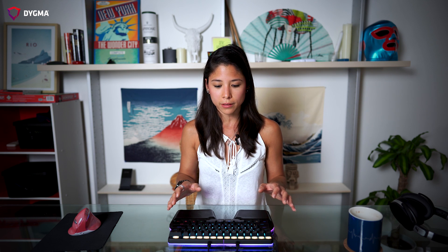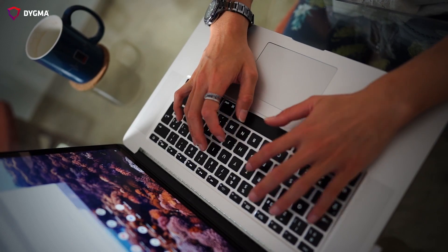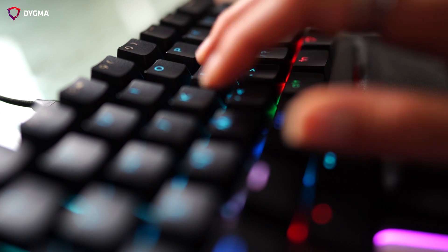If you're used to typing on a laptop keyboard, the first thing you notice when you switch to a mechanical keyboard is the size — you actually feel that it's bigger. This boils down to a few things. First, the switches. Laptop switches have a totally different mechanism to mechanical switches. Mac laptops have scissor switches which allow for a shorter travel distance of 1.5 millimeters, whereas mechanical keyboards have switches with a total travel distance between 3 and 4 millimeters.